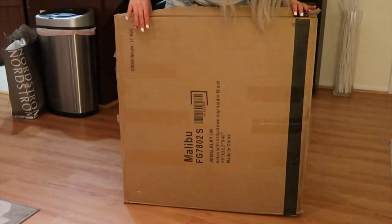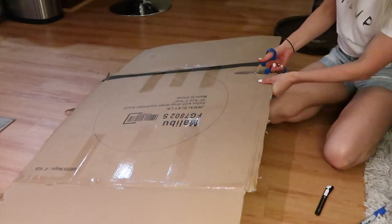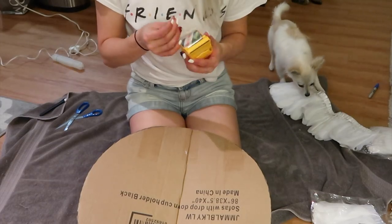All you need for this project is a large piece of cardboard, string feathers from Amazon (link in the description below), a hot glue gun, scissors, white paint or spray paint, string, and packing tape, which is optional.